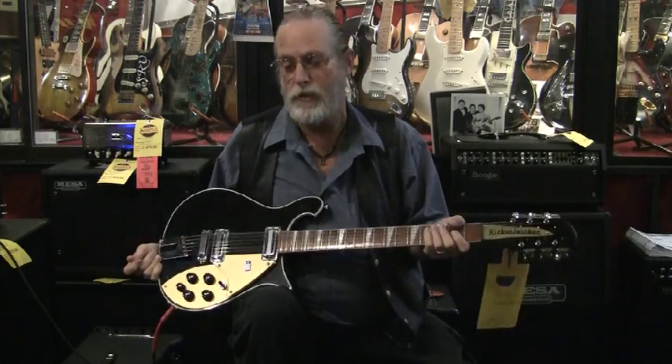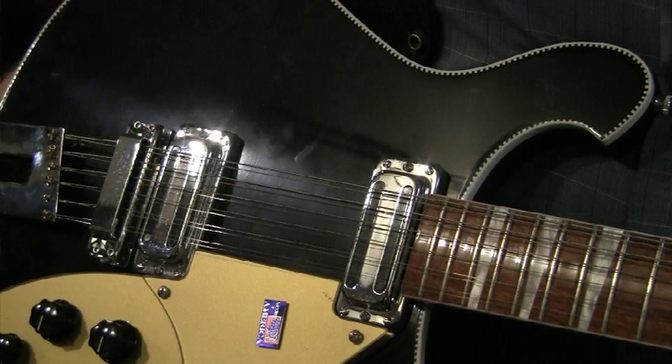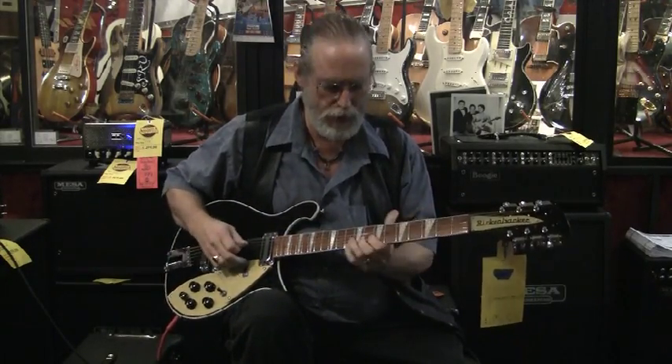The guitar that launched a thousand legends — the Rickenbacker 12-string. I'm Jack Van Breen from Guitar Showcase, talking again for Totally Guitars, and there's always going to be a warm fuzzy place in my heart for this guitar, because there are so many songs that would not have worked without it.